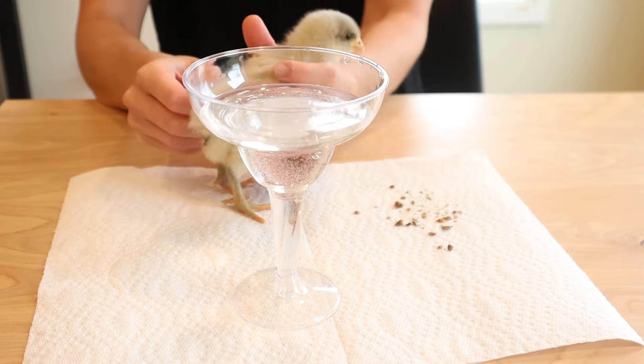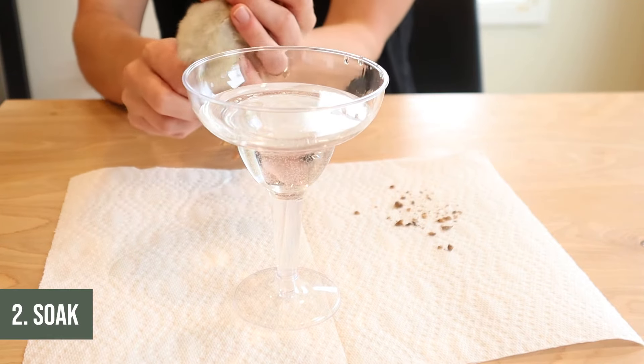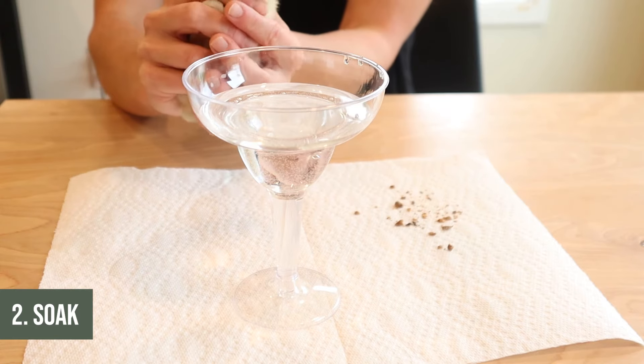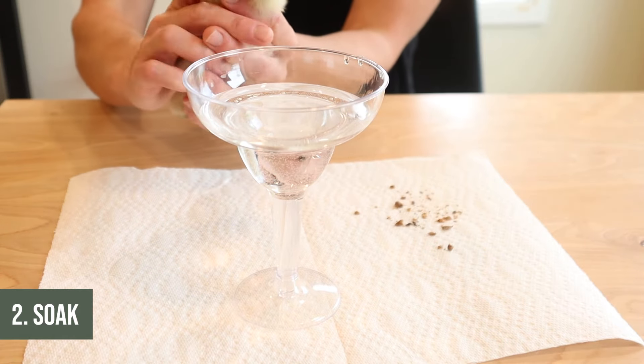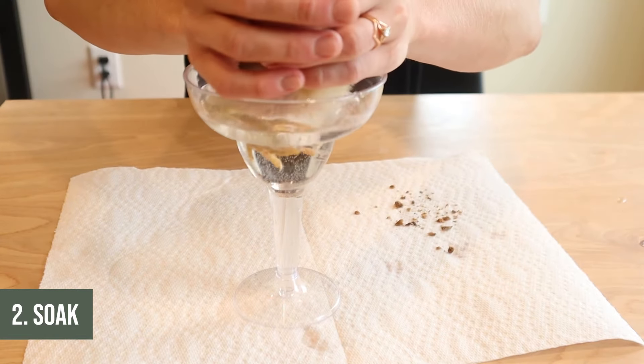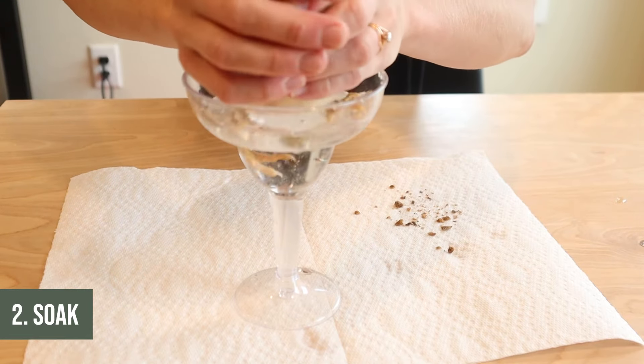Next up, here is how simple the fix for pasty butt is that I like to use. All I do is soak their little bum in some warm water — not too hot, not too cold, just warm. I'll explain what to do next as well as what to be careful of and what not to do.